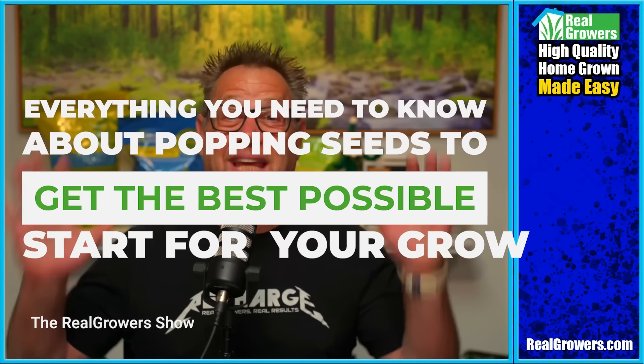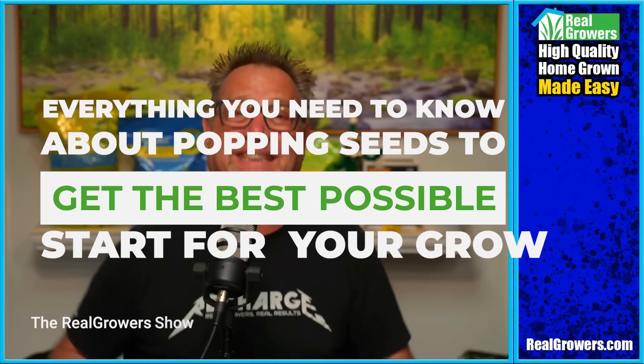Today, we are diving into everything you need to know about popping cannabis seeds to get the best possible start for your grow. You're going to learn how to store your seeds, the best methods for germination, and how to ensure strong root development from the start. These techniques will help you achieve a higher success rate for your next cannabis grow.